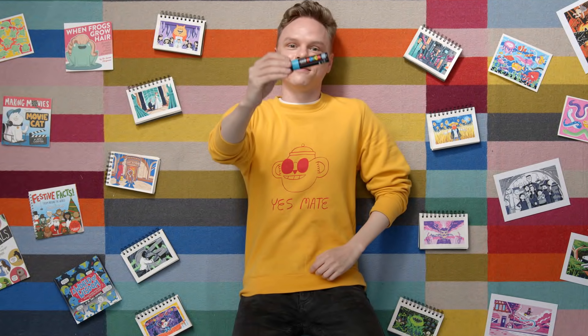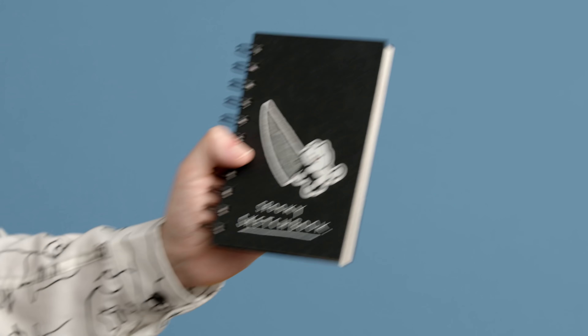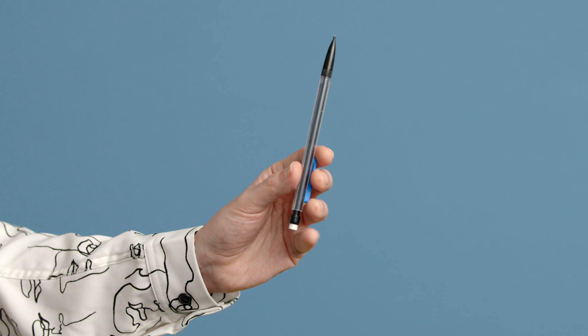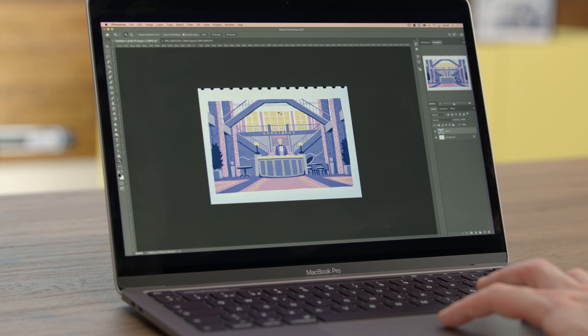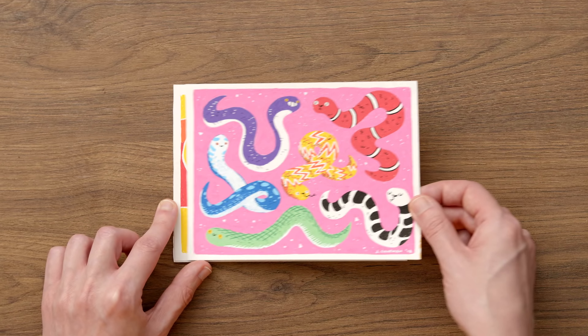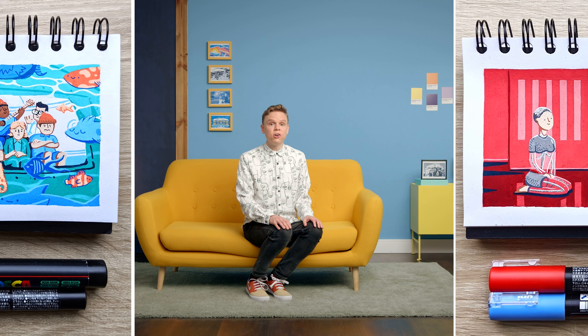At the end of the course, you'll be well on your way to experiment with colour, composition, and lighting. You will need a sketchbook, Posca markers, a mechanical pencil, a rubber, and a compass. Also, a computer with Adobe Photoshop or any other photo editing software of your choice. Create your own world with markers and vibrant colours in your sketchbook.